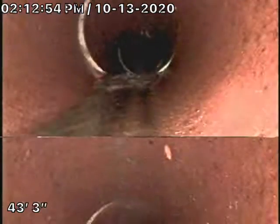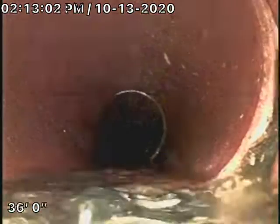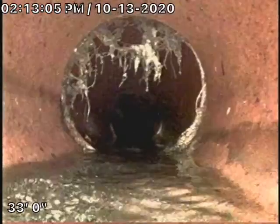This section of pipe looks pretty good. Some heavy roots there — not that bad.